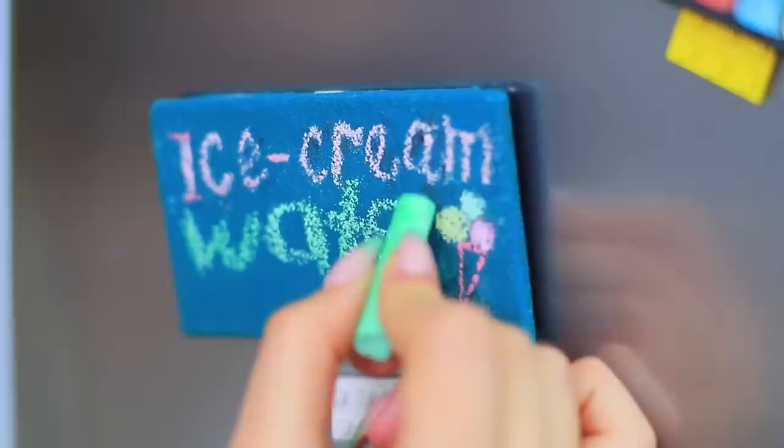Don't throw your old beauty products away! You can turn them into accessories, pictures, decorations, and a lot more! Learn how to reuse your old makeup in our new video!